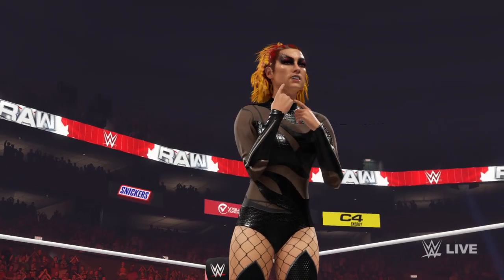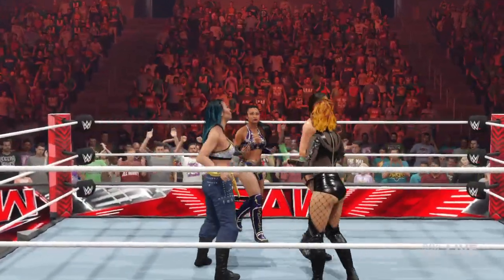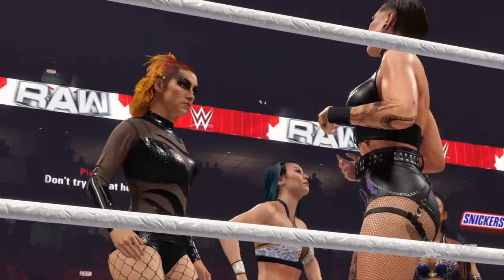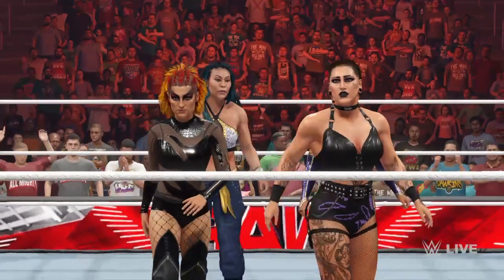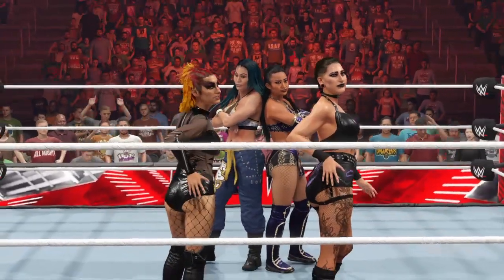Here are your winners: Becky Lynch, Xia Li, Li Chen, Mia Yim, and Rhea Ripley. That may be one of the most important wins I've seen in recent memory. I agree, Corey — a huge victory tonight. This really felt like it was about more than just winning; this was about making a statement.